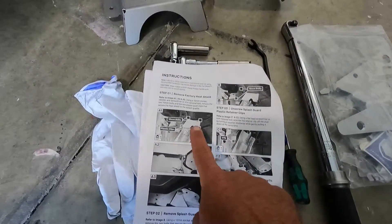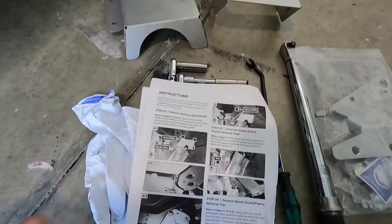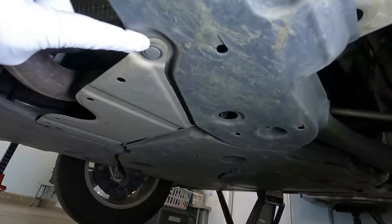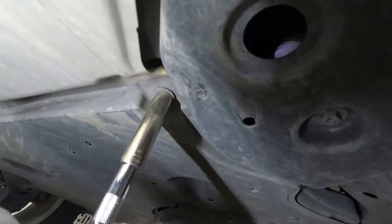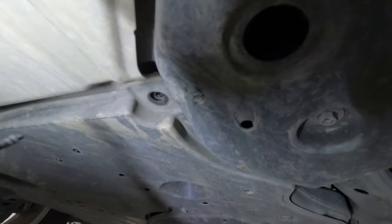The first thing we need to do is remove the factory heat shield — that's two 10 millimeter bolts and two plastic clips. Let's get underneath and do that first. Here's the factory heat shield; we just need to take this off. It helps if you have one of these little trim remover tools. They're really screws, not bolts, and this heat shield will come out.